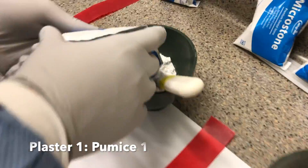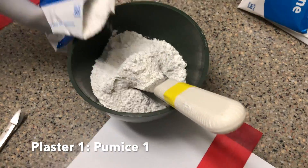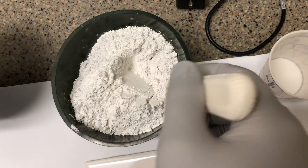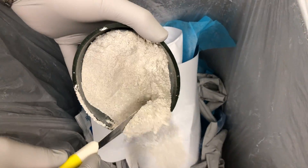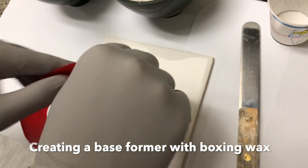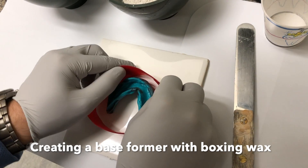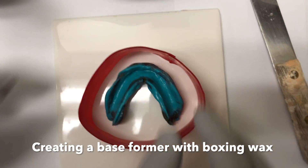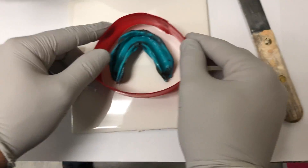Mix the plaster and pumice to a 1 to 1 ratio. Using boxing wax, create a base former for the plaster and pumice around the impression. Make sure there is a 1 cm space between the former and the impression.